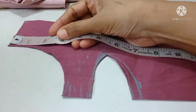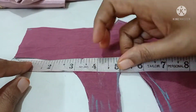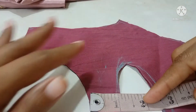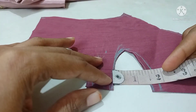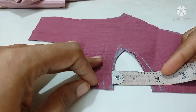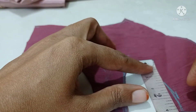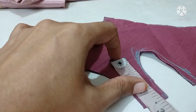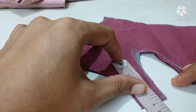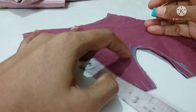We cut the front neck deep part with 3 and a half. Then 1 and a half, 1 and a half, 1 and a half.